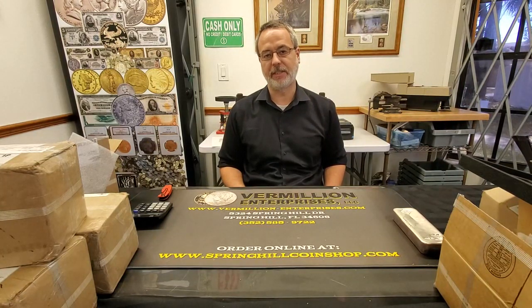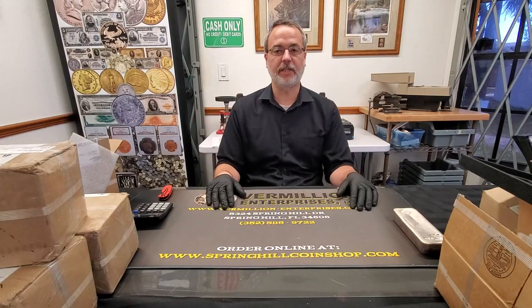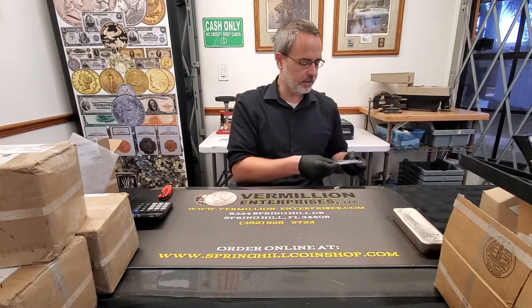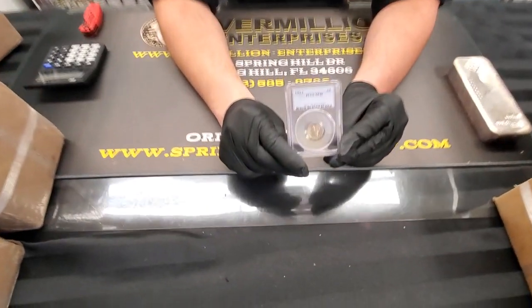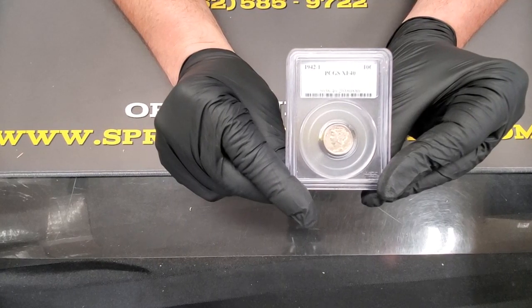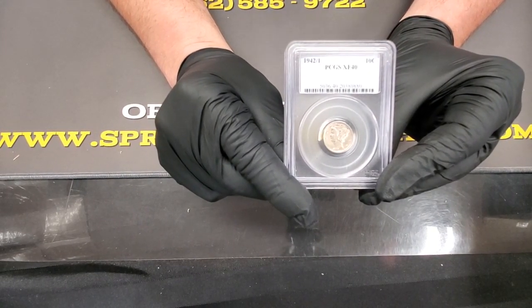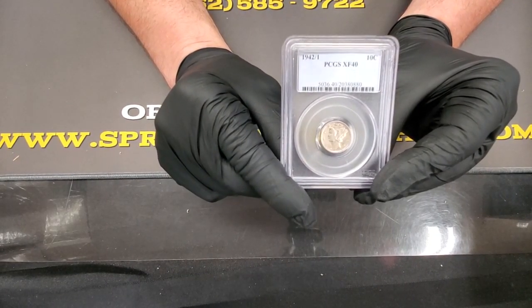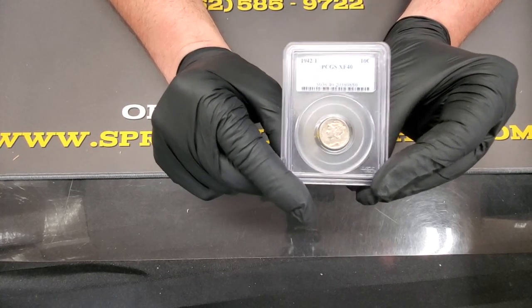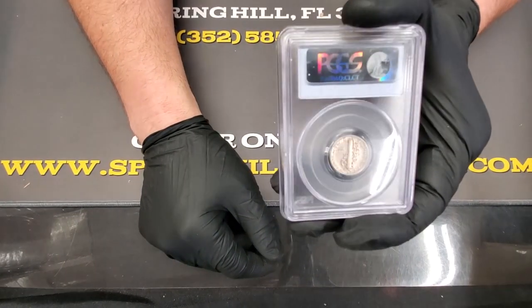The other day we did a video and I put a type coin out — it was a 1955 double die Lincoln cent. That got some good views and we actually ended up selling that coin that day. So I thought maybe as we do these videos, I'll put out one type coin a day that is kind of a significant value that people have interest in. So today we have a Mercury Dime — it's a 1942 over 1, minted in Philadelphia. This has been graded by PCGS as an XF 40. It's an overdate — the 2 was stamped over the 1 — and it's a recognized variation of the Mercury dime series. If you're building the set, you gotta have it. It's a nice clean coin — this coin, guys, is $550.